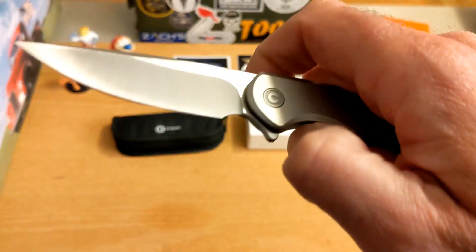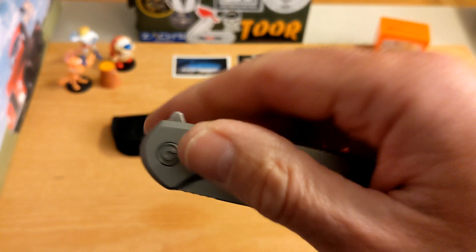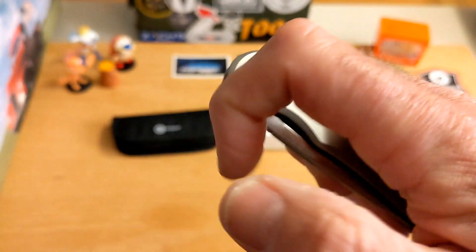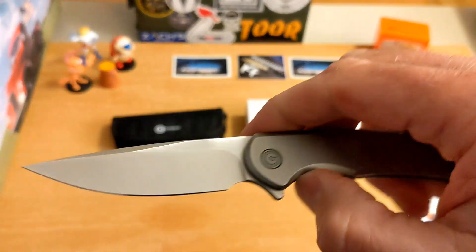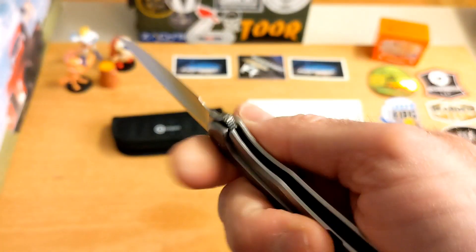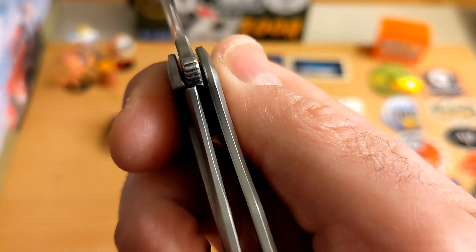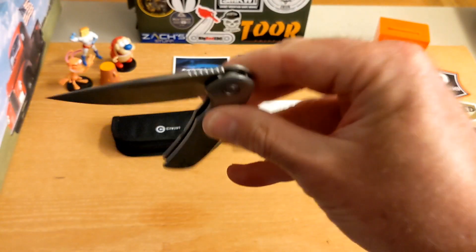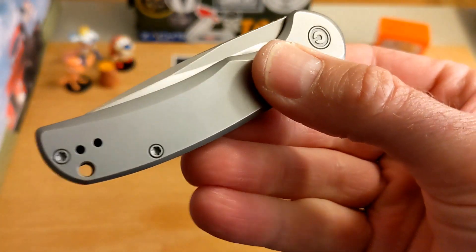Really good flipper tab with jimping - pops right out of there. Let's try to fail it - nah, not happening. Nice drop on that one, great centering. Lock up is about 40-45%, but good drop - really really nice.